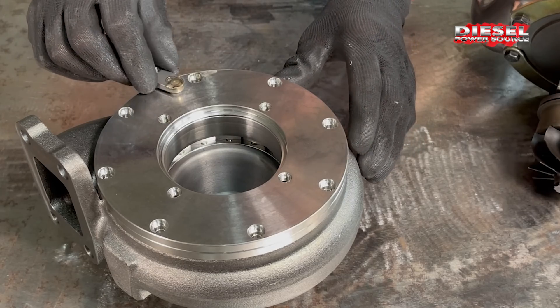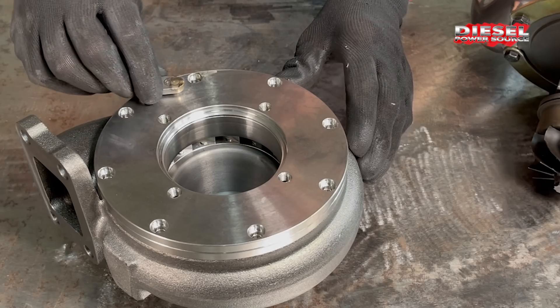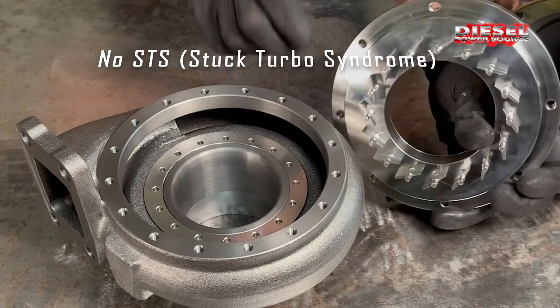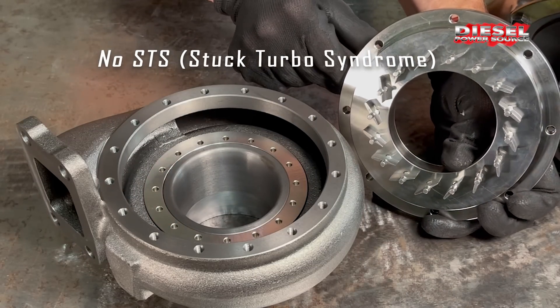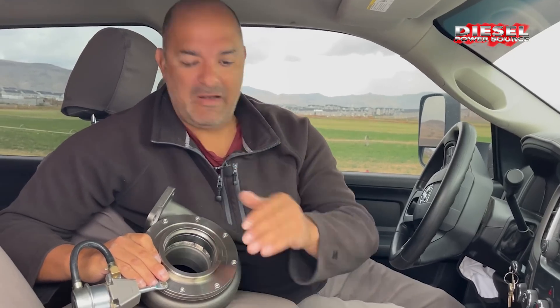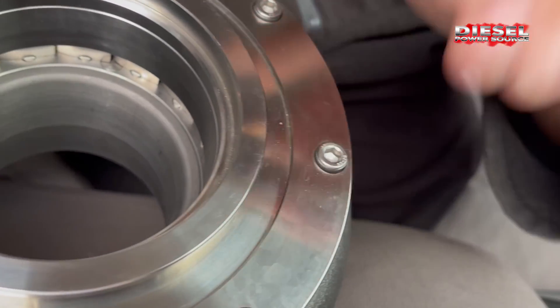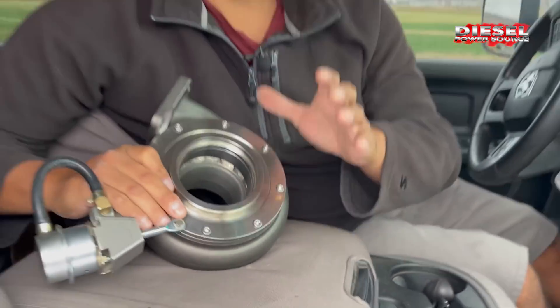It has pivoting stators that do not stick. That means no STS — stuck turbo syndrome. The Turbinator has innovative stators that are built durable and are made for a high-soot, high-carbon environment.